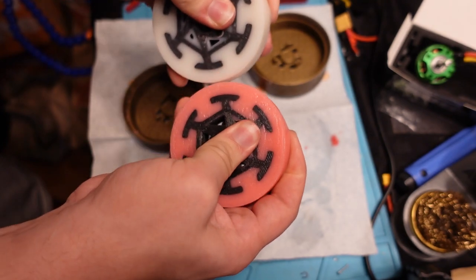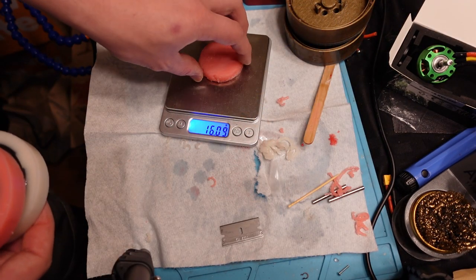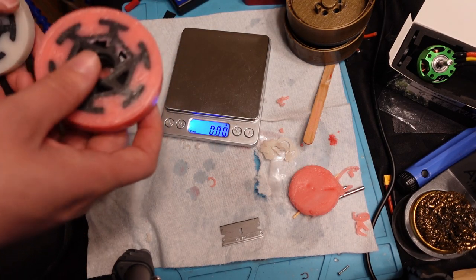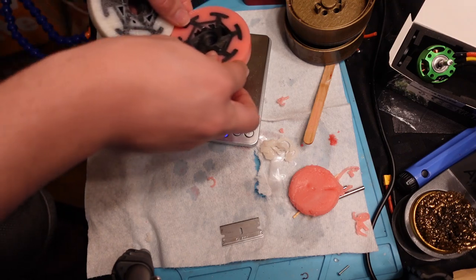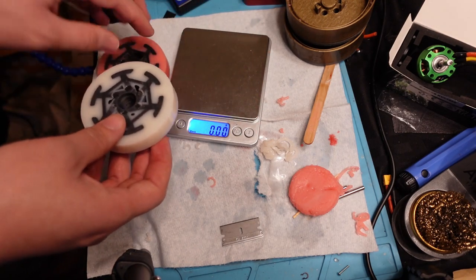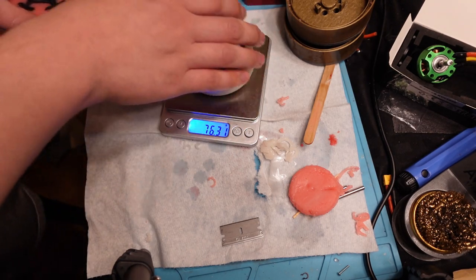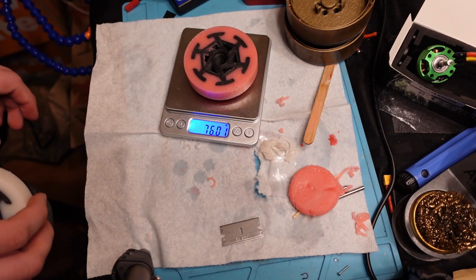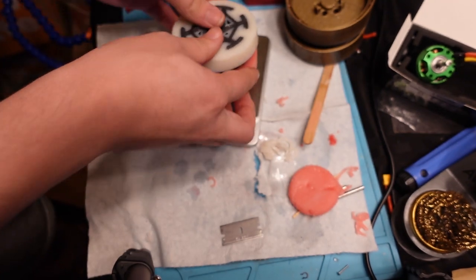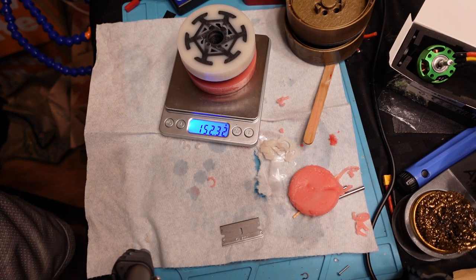I had 16 grams left, so it should have been pretty much exactly 80 grams total — 40 in each wheel. I expected each to be close to 80 grams. 76 grams. Let's check the other — 76 grams as well. Those are remarkably consistent given I just hand-poured that. 76.3 and 76.01. So these two wheels together would be 152.32 grams.